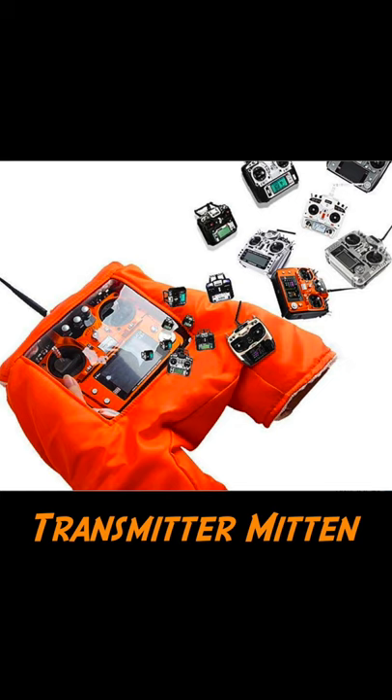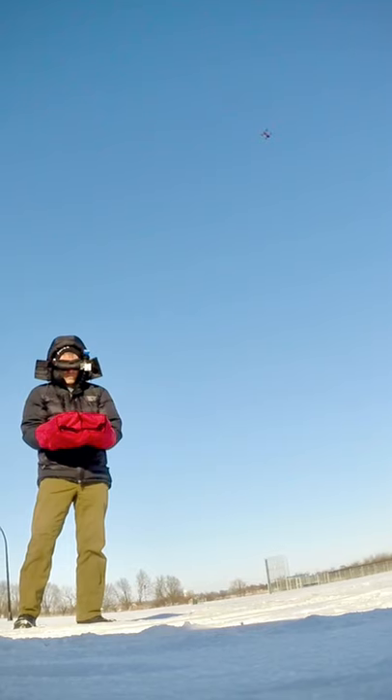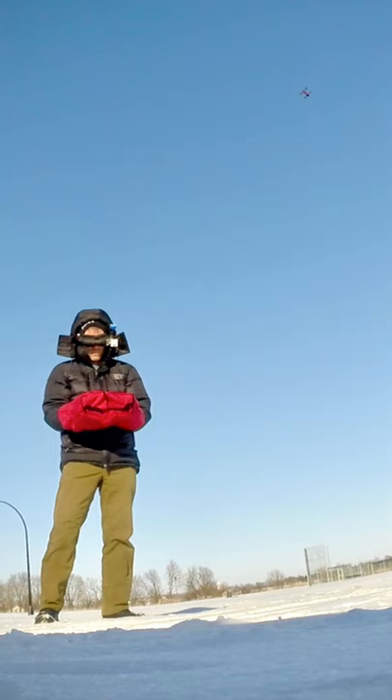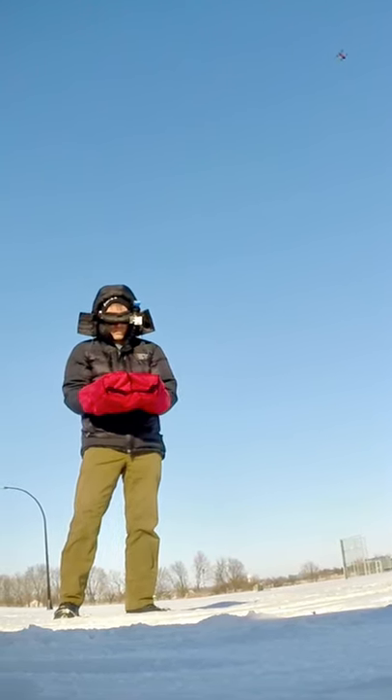I tend to fly from inside my car. Other people will still brave the elements and fly outside, maybe when it's not quite as cold out. There are some things you can do to keep yourself warm when flying outdoors, such as mittens or gloves that you put over your hands and over your radio. I find that I can't fly very well at all if I have gloves on — you just lose way too much dexterity. You can kind of fly a little bit, but you just don't have the control you'd have otherwise.